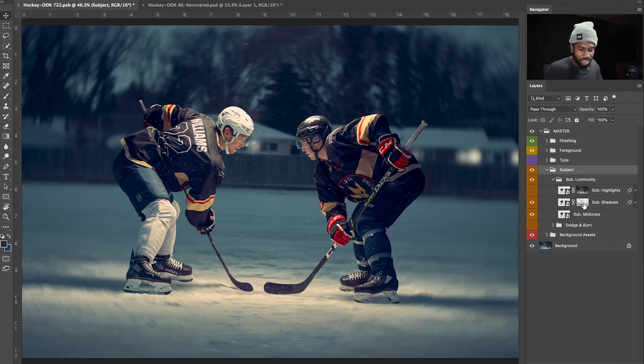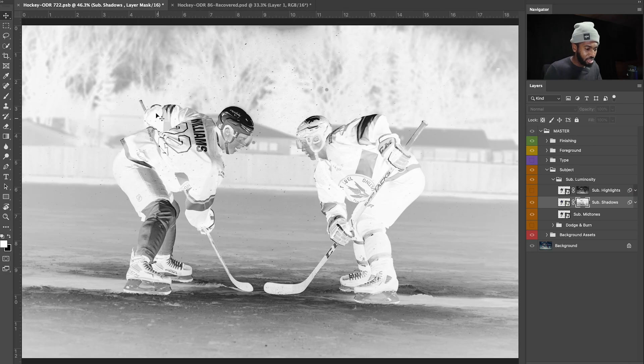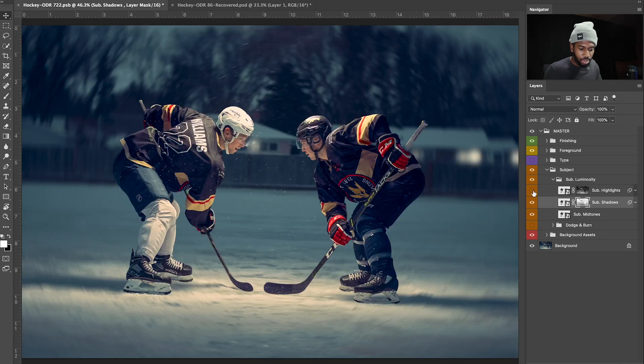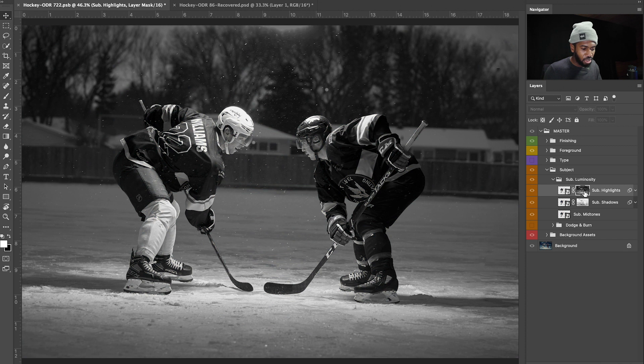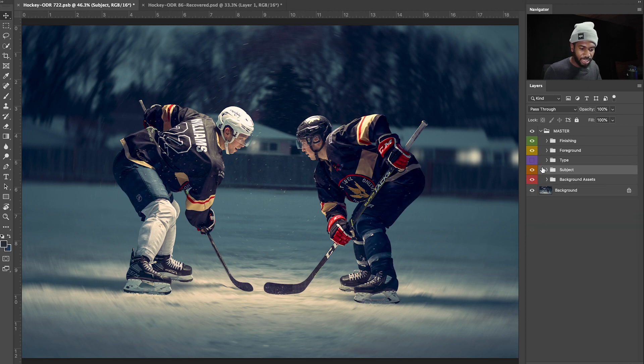Separate your subjects from the background — that's something I preach all the time. So I cut them out, and then I ran frequency separation. On this layer is all the subject shadows — white reveals in black, so these whites are all the shadows. And then here are all the highlights: see the white helmet and the white socks. If I turn this on and off you can look at the helmet and see the difference it makes, and then look at the shadows. Everything was very minimal on this edit.